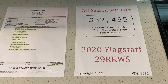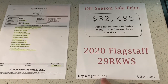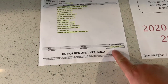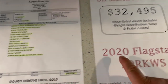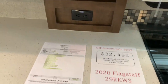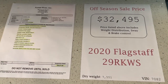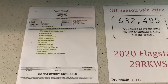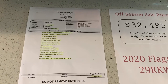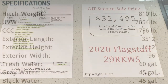Here is the current price shown on this particular one. The dry weight is right at 7,500 pounds. The MSRP on this is about $46,000 and it's selling for $32,500. I also believe they are still putting Azdel on these MicroLites — that's something I'm going to have to confirm, but I wanted to mention it while I saw it here on the counter.